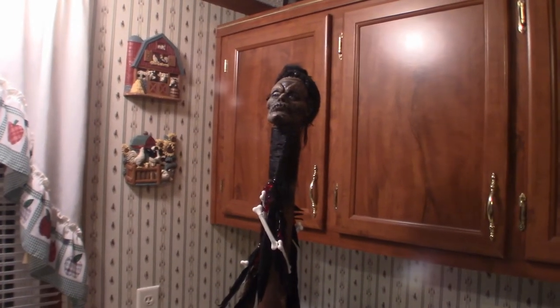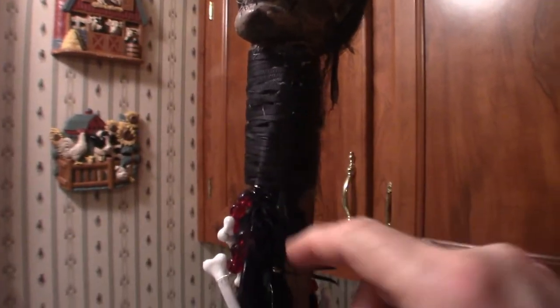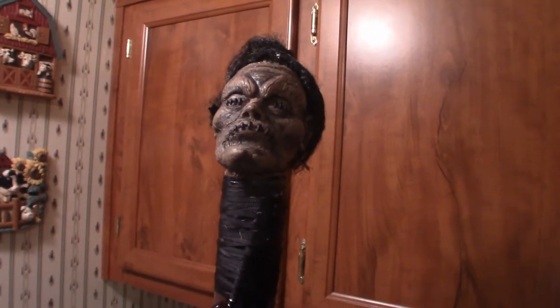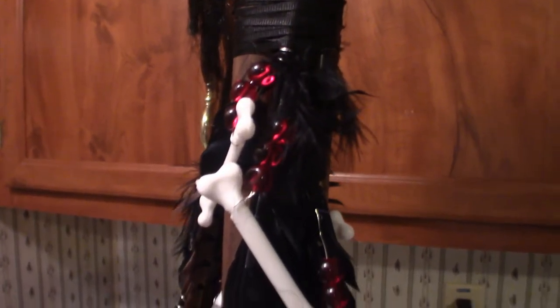Hello everyone, welcome back. Now I just started decorating the staff because I had to get some string, as you can see right here, in order to cover up the feathers and stuff like that. What I did is I put the zombie — well, it's actually a shrunken head — on top of it. I think it looks pretty cool so far. I've got little red rubies on it as well as skeleton bones, and I got some long feathers on this thing.